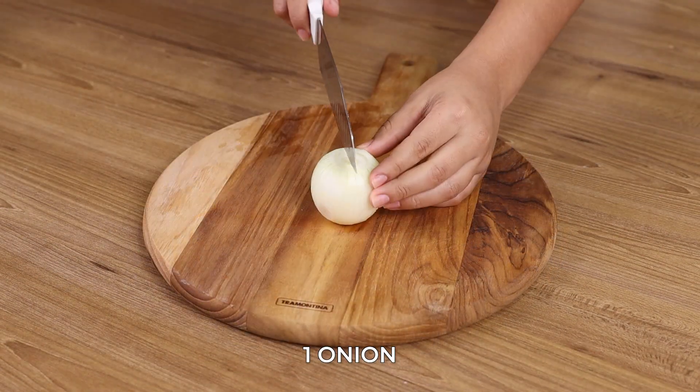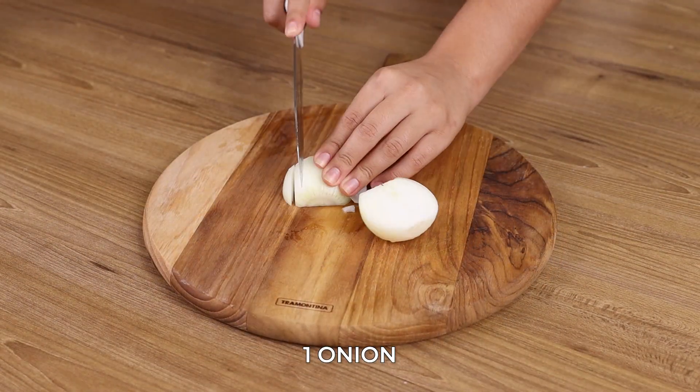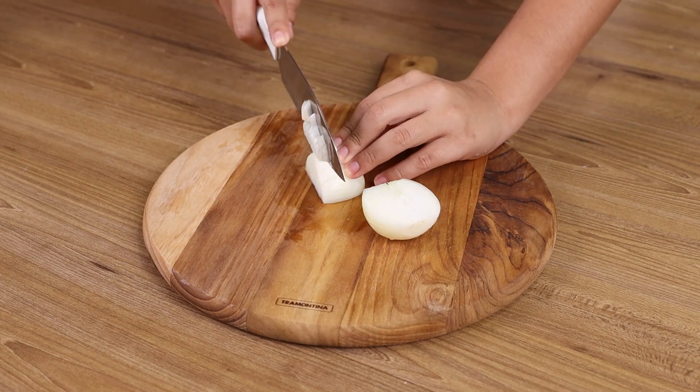Here I have 1 onion. Cut it in half, then into strips, and finally into smaller pieces.